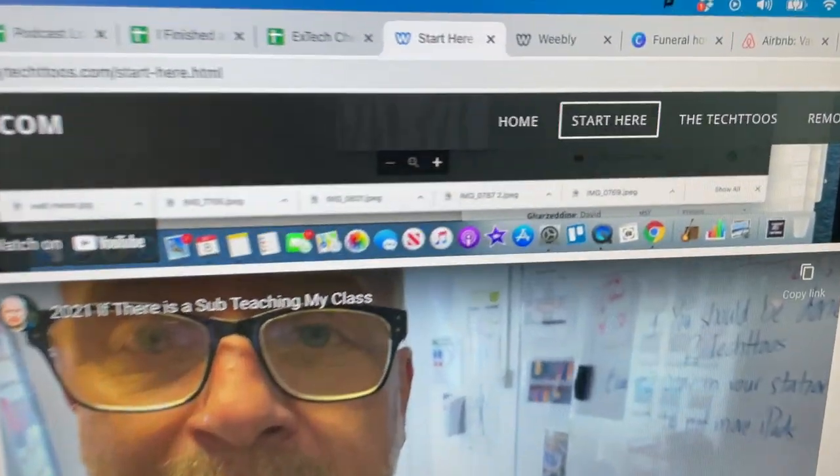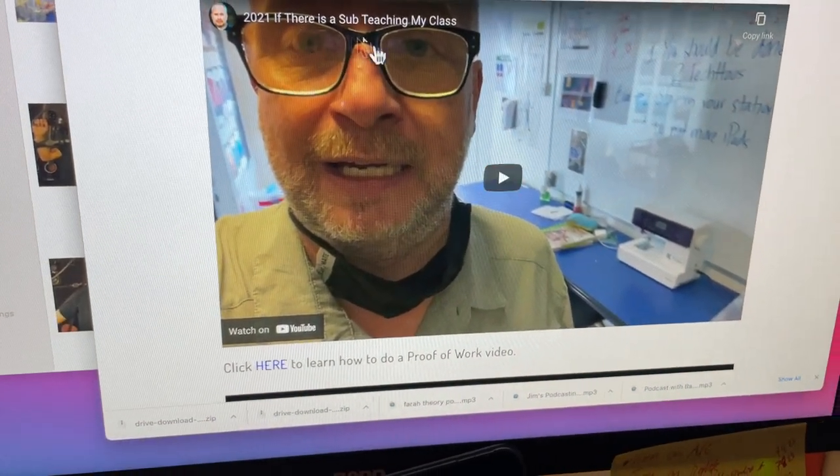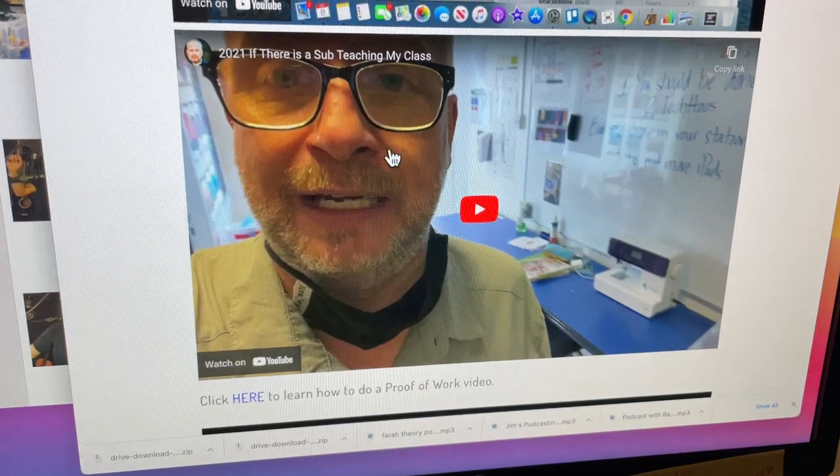Again, that was the Start Here page, and they just scroll down until they see my face — or the one that says if there is a sub teaching my class. Good luck, and thank you.